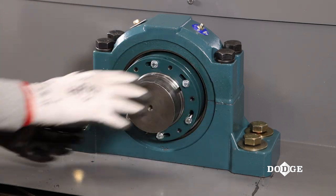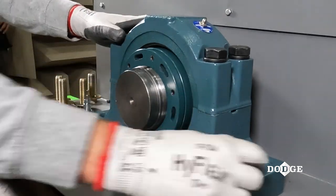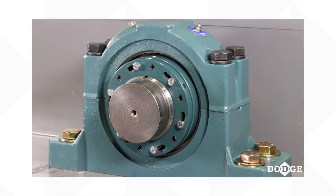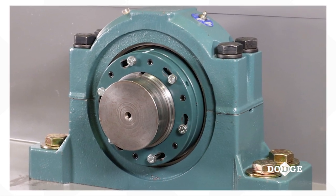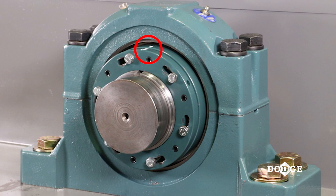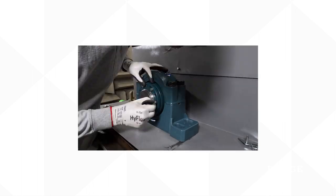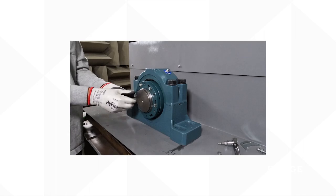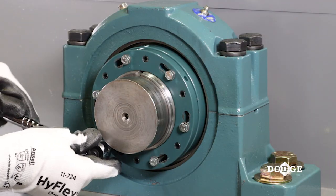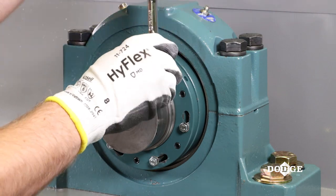Push the external lock nut towards the internal lock nut to properly sit on the tabs. It is important the bolts maintain relative position of matched lock nuts. If the bolts are removed, ensure the marks are aligned to maintain concentricity. Now thread the hex head bolts into the internal lock nut through each one of the slots on the external lock nut. Ensure the outer lock nut remains shouldered to the inner lock nut while tightening the bolts.